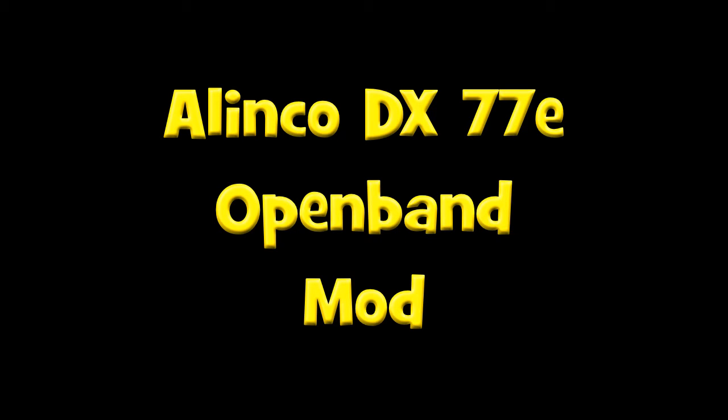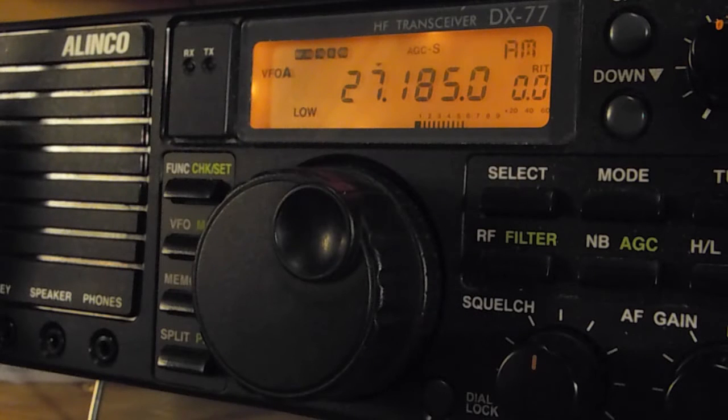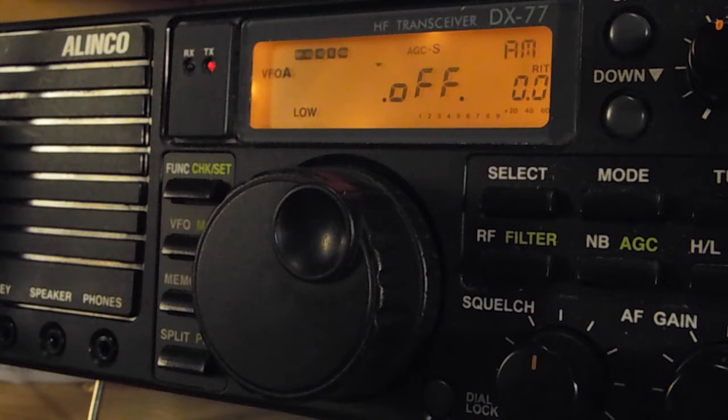Hello, welcome back to the Thread in the Shed channel radio video. You may remember in my previous video I showed you the Elenco DX77E, which I bought and which is currently locked to the ham bands. Today we're going to do a little mod and fully open this up to the 11 meter bands, so sit back and I hope you enjoy.